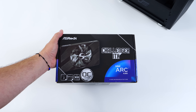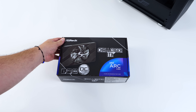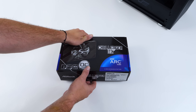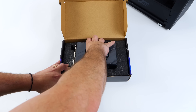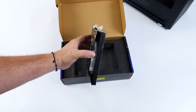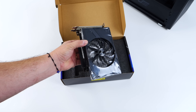Hey, what's going on everybody? It's ETA Prime back here again. Today we're going to be checking out this budget $99 GPU to see if it would be worth putting something together with this video card. What we have here is an Intel Arc A380 — the ASRock Challenger version. I've been wanting to get my hands on this for a little while, but I couldn't justify the price. It originally launched at $139 or $149, but recently Newegg had it on sale for $99 plus two PC games, so I jumped right on it.